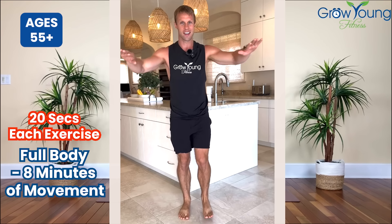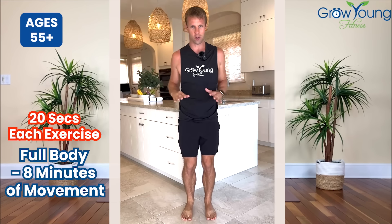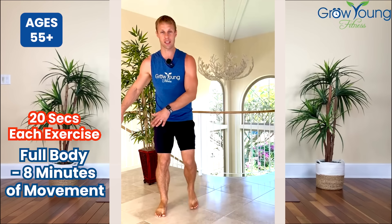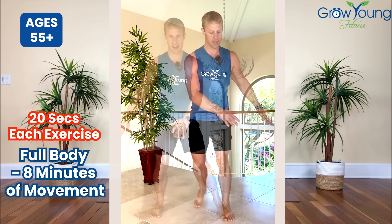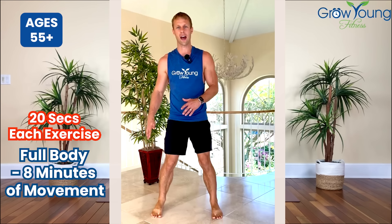Now we're just going to tap in front and throw in an arm motion. This takes coordination — this is not easy. Tap and almost like you're doing a swimming motion here. Balance and core training. I just want you to lightly swing from side to side as we do this balance routine. If you do this, your balance will improve. Slow and controlled is the name of the game when it comes to balance.